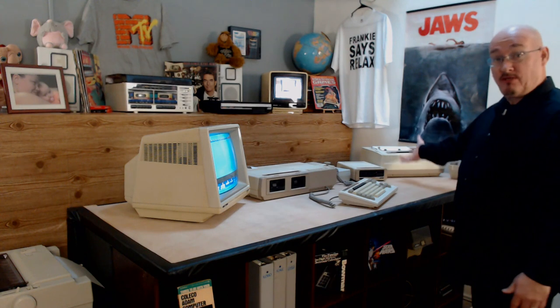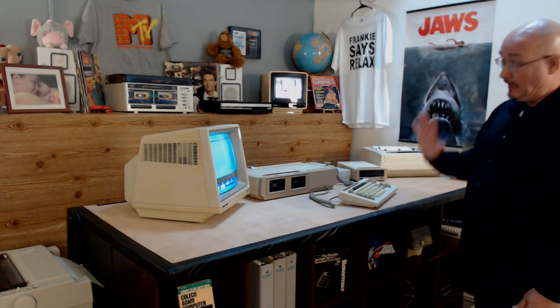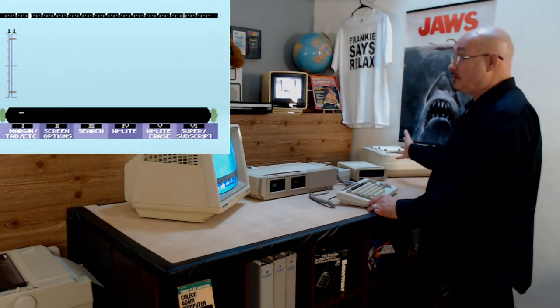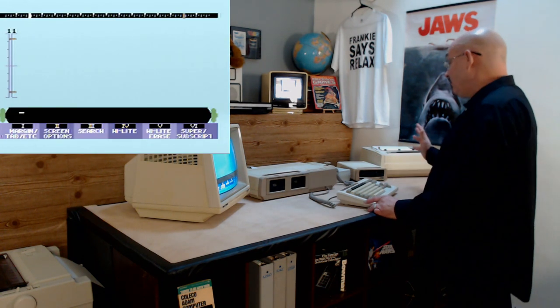No matter how much you like the Coleco Atom, we all have to admit the printer is slow and loud. I want to show you some options though — options besides never using a printer. If you really wanted to print, there are options.